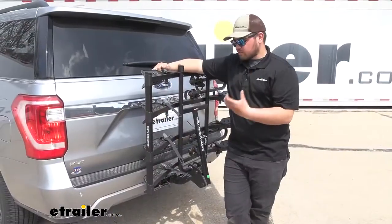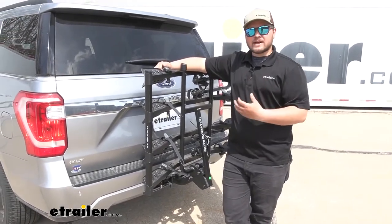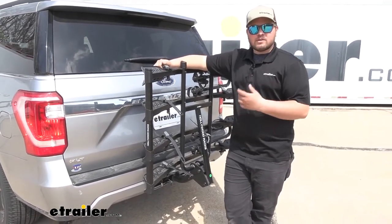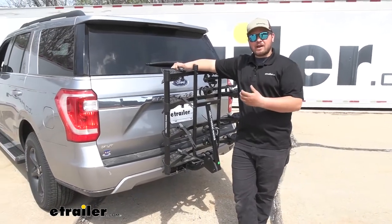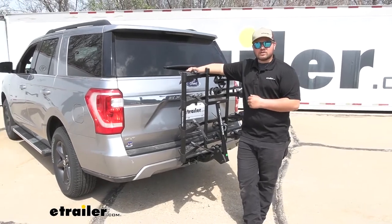All in all, this is a really nice bike rack. I like how big and beefy it is — it's definitely a good economical way to get four bikes with you wherever you're going. That being said, that's going to do it for our look at the Hollywood Racks Destination Four Bike Platform Rack on our 2020 Ford Expedition.